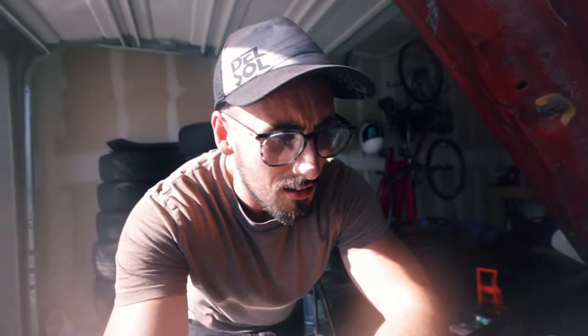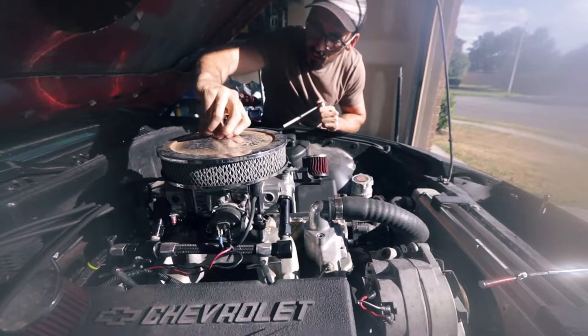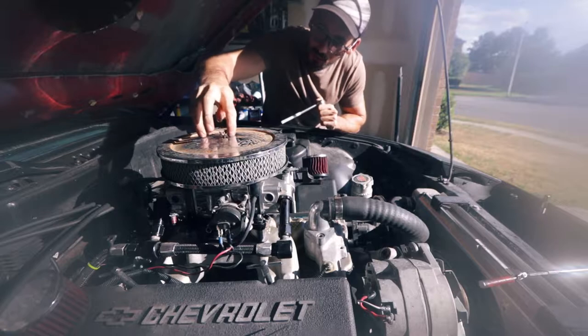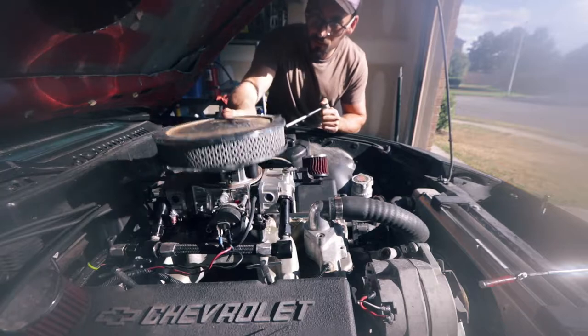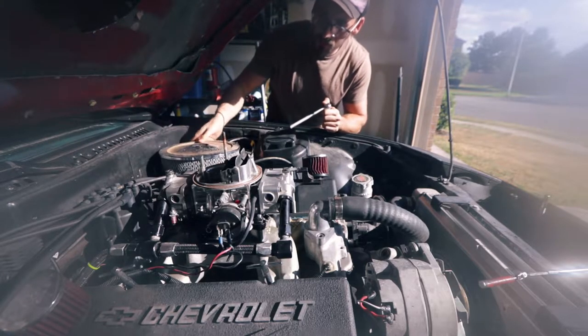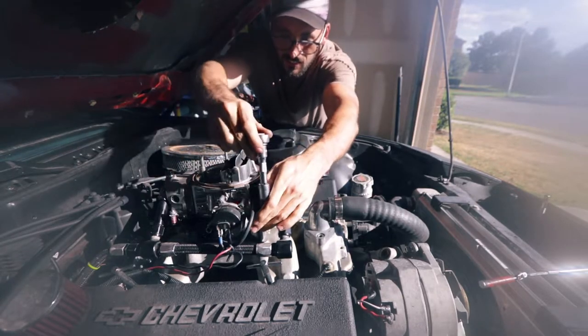We're going to take all that out, change those seals, probably the back one as well, just to eliminate that as a problem. Luckily replacing these seals on these carburetors is really easy - it's just a matter of pulling the carburetor off, which is four bolts, and removing the throttle cable. Some people who aren't familiar with carbs might find this interesting. The hardest part of a carburetor is just trying to get it tuned properly.